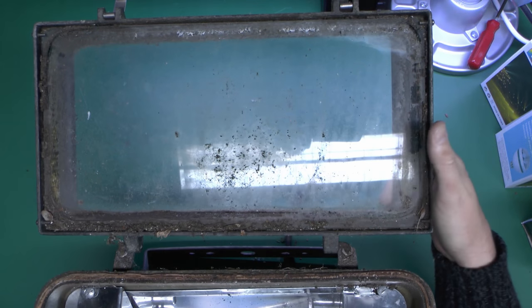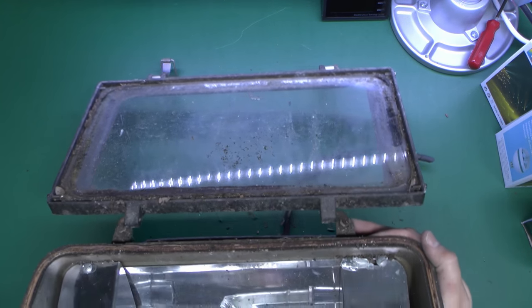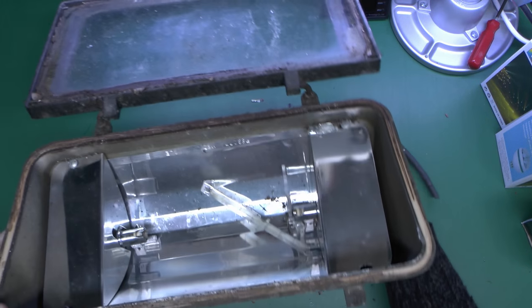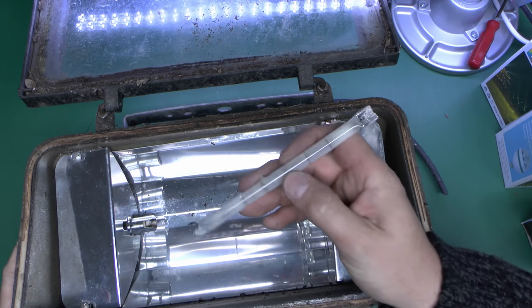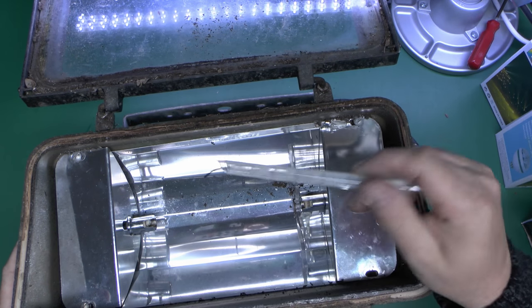And you can see how filthy the glass actually is there. And this seal, of course, is long gone — it will need to be removed and replaced. Although this is not going to be used outside, of course, so it doesn't really matter that it's not waterproof. And inside here, we've got the remains of the 1000 watt halogen tube there with bits of filament hanging out the end.